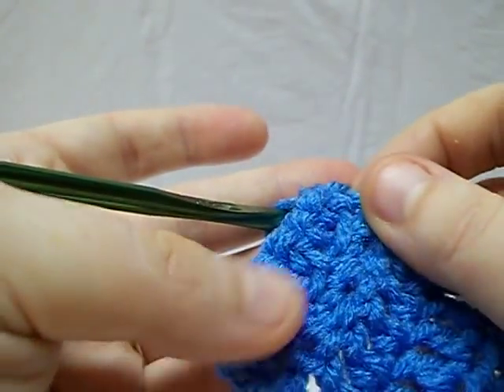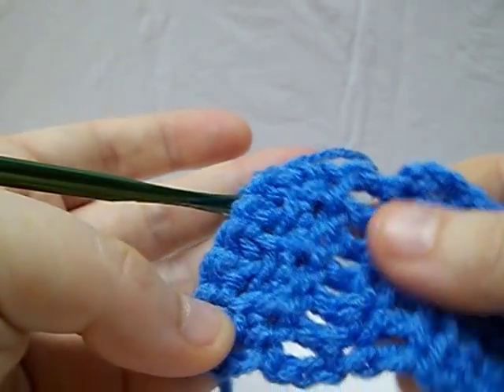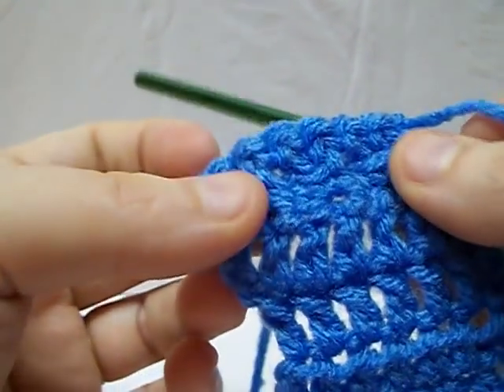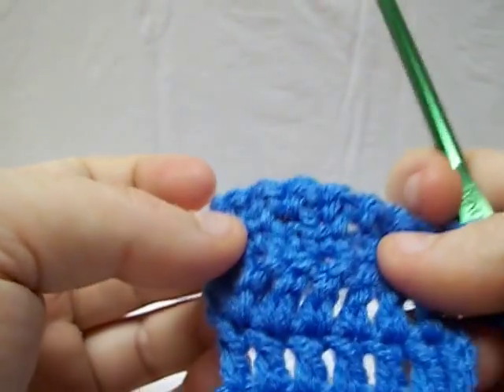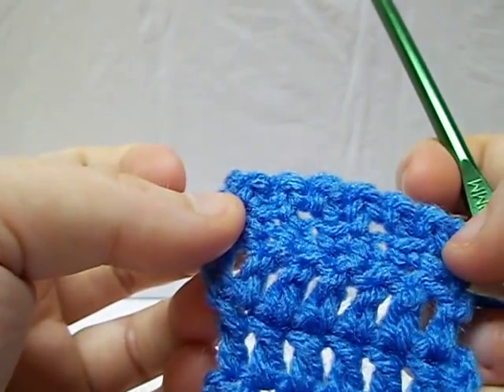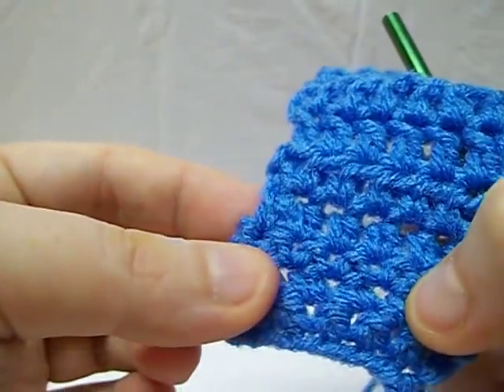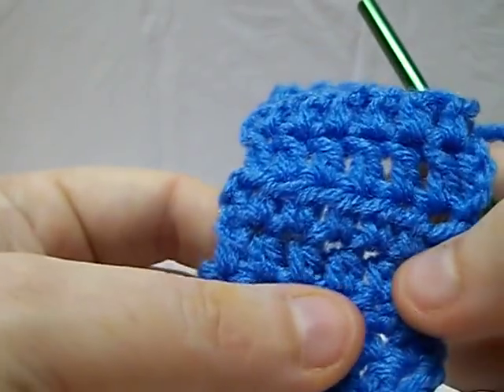I like it for exfoliating, washing dishes, whatever — we have a ton of them around my house and we use them for just about everything. Here you see it gives you more of a unique kind of texture, where here you have the basic, just plain single crochet.